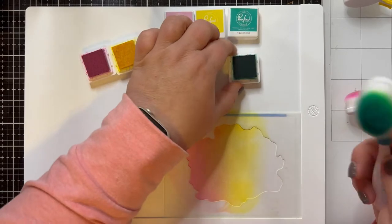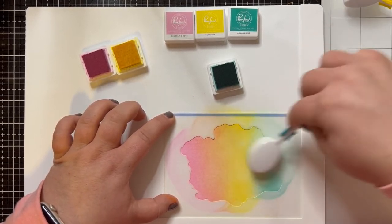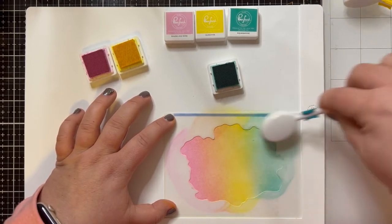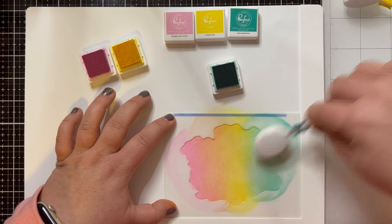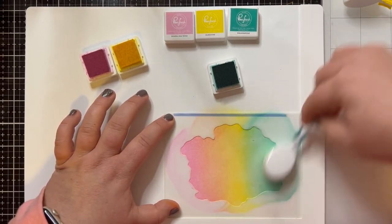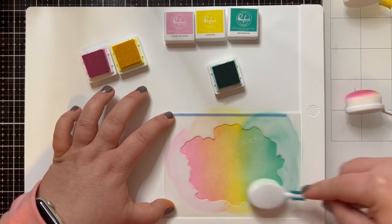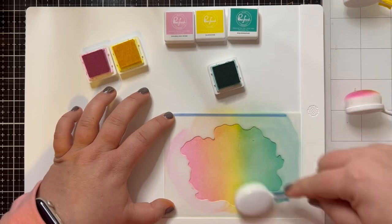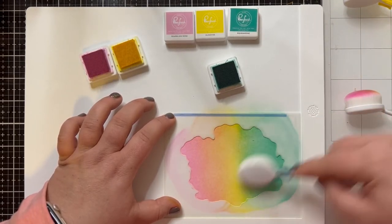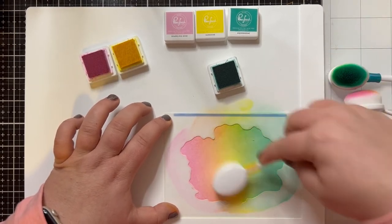So we're going to go in with the last color, our teal Aquamarine, which we might not normally think of as a holiday Christmas color, but I really love how it blends into that Sunshine and is also a good complement to the Sparkling Rose. The brushes I use for my oxides are the ones from Tailored Expressions, and the ones I have for dye inks are the ones from Gina K. You can use whatever blending tool works for you — just like the paper matters for ink blending, the tool matters too. I'm just going to get a little bit more of that Aquamarine, come in just a little bit with the Sunshine, and there we go.